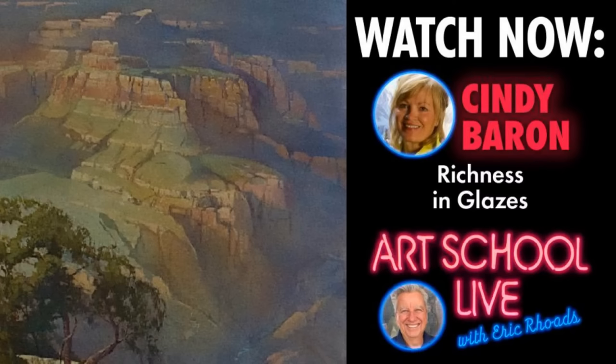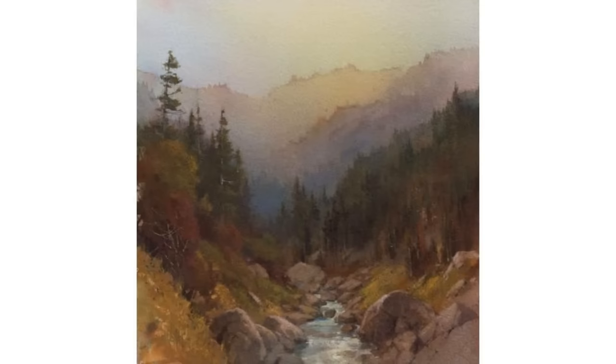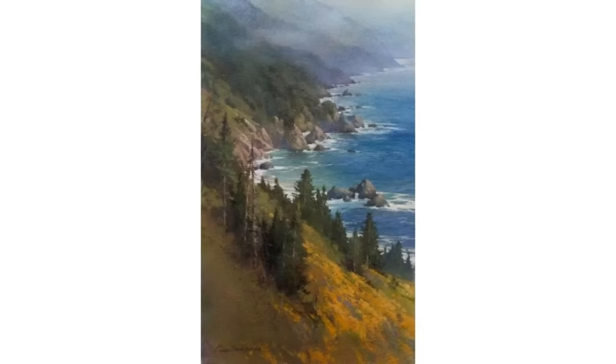Today she's going to show you how to get the richness in your colors with glazes. A lot of people would look at this and say, 'No way that's a watercolor.' That's how you're going to get this kind of rich, amazing color. Cindy's going to show you how to do that today, so it's going to be a great opportunity to learn.